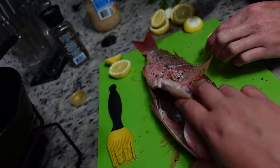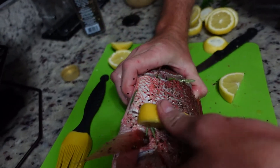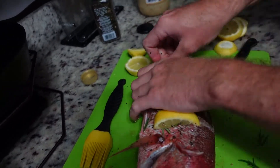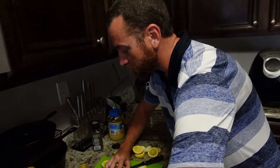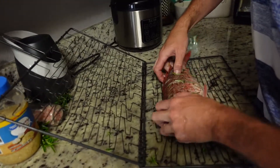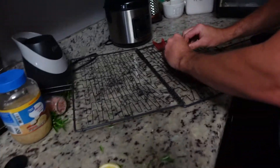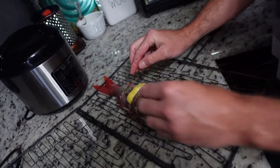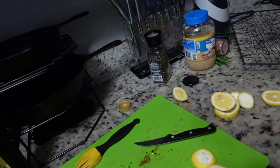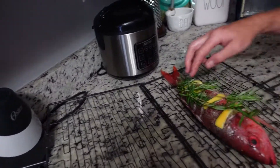I'm going to cut some lemons and see if we can get them to stay right there. I have one of these fish grill baskets — I'm going to try to keep the lemon slices in there without spilling everything. I'm putting the half lemon slices in there — this is an experiment. The basket should hold those lemon slices in, and I'm just trying to make it look pretty.